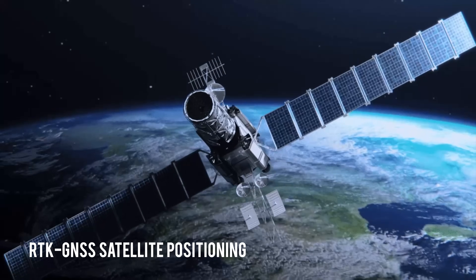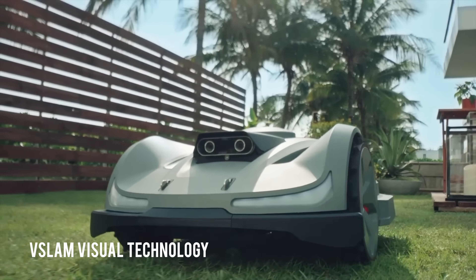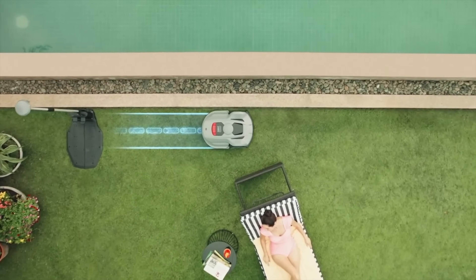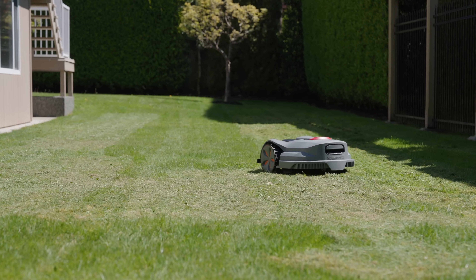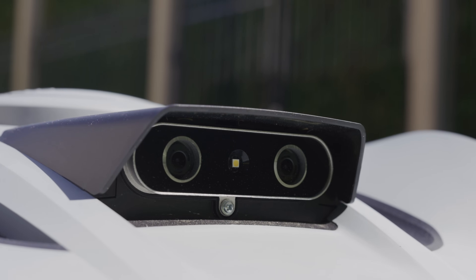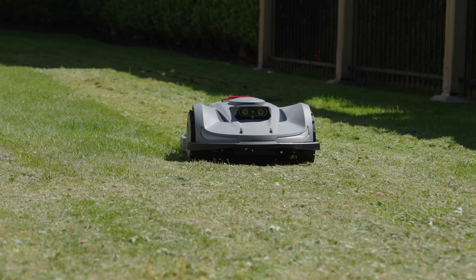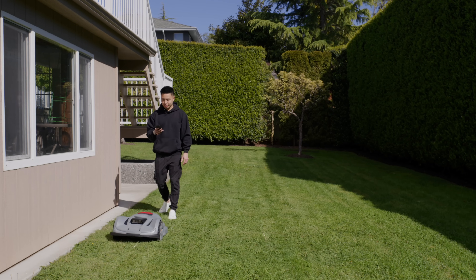The setup is super smart — it uses an RTK GNSS satellite positioning and V-SLAM visual technology system, which work together as part of the AO Navi navigation system to deliver precise positioning accuracy and allow for a more consistent, uninterrupted workflow without worry of signal loss or instability. The binocular camera system is also able to scan the surrounding environment for obstacles, and using deep learning algorithms it consistently improves and gets smarter over time to be more efficient.